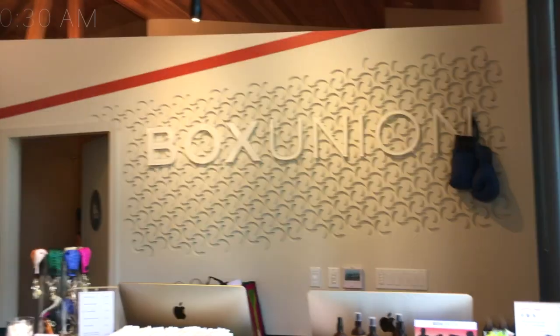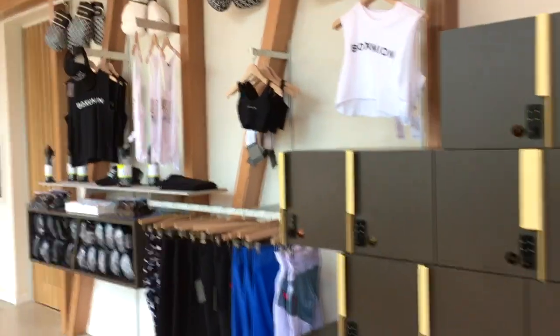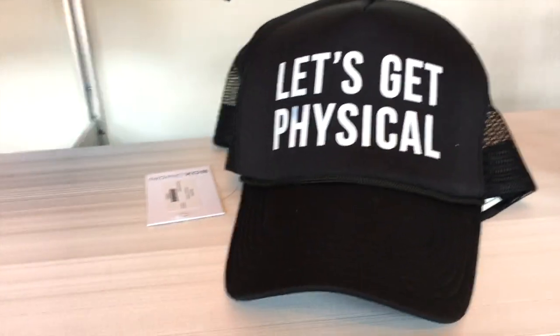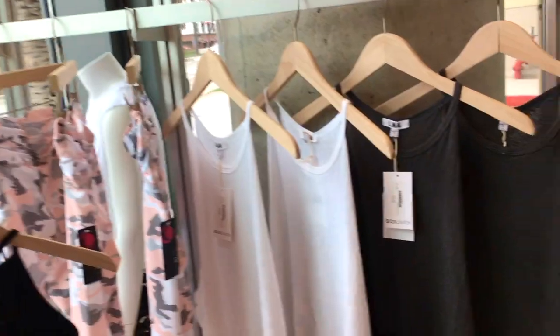This is Box Union and their new location in Santa Monica. They just opened and they have a whole bunch of different options when it comes to classes. I'm doing the 45-minute signature class. I am going to get geared up — I've never really boxed before, so wish me luck.